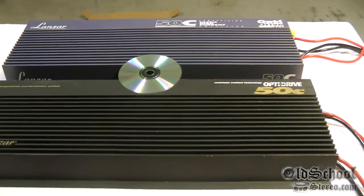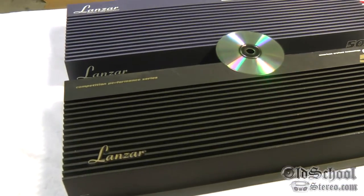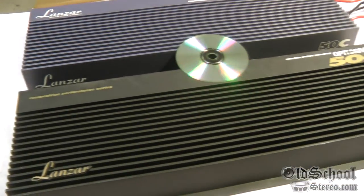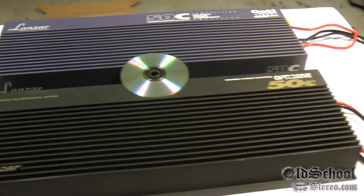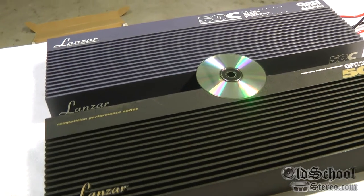The cheater amp era is gone, but this is Old School Stereo — this is why we're showing them to you. This is how it used to be, when they were made in the USA with pride. This is Big D Wiz, oldschoolstereo.com — we will see you next time. I'm out of here.